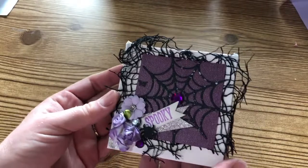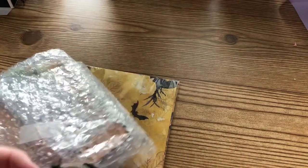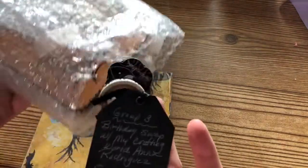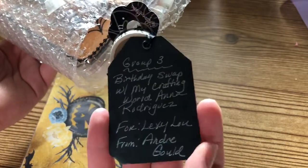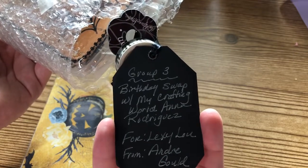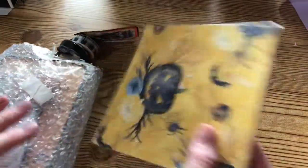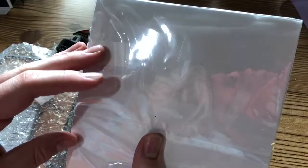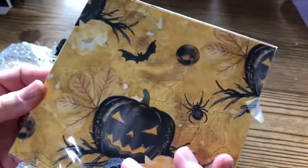Thank you so much Anna - I love how creative the little pizza box is! Now I'm going to jump right into my first embellishment box. This one has our information on it - Group Three for Anna's swap - and it's from Andre Gold. I'll leave a link to Andre's channel in the description box below. She is here on YouTube as well and it looks like she also sent this extra goodie - some paper.